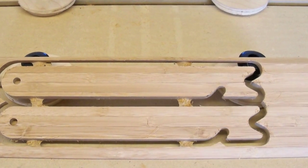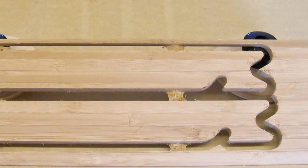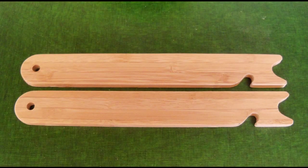Notice how I positioned the center tabs so that they span the gap between the two parts, even though it's more than a quarter inch. A little bit of sanding to break the edges and they're ready to use.